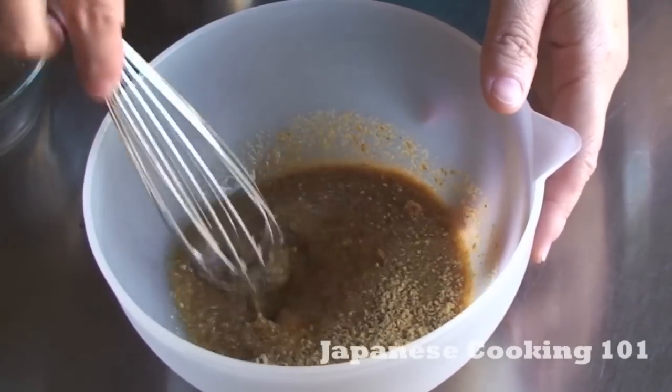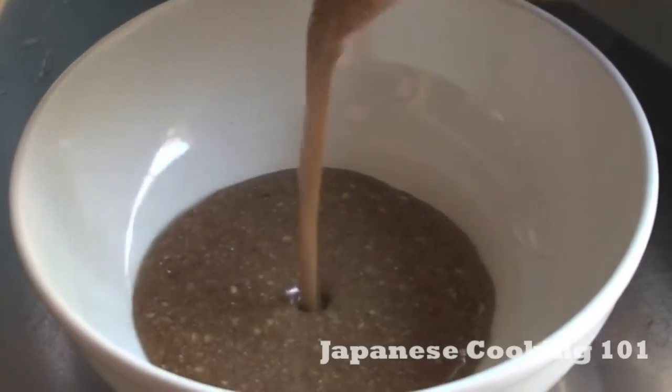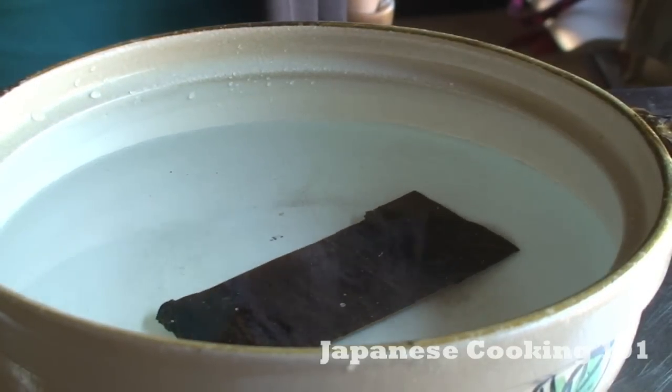Add all of the ingredients for the sauce in a small bowl and mix well, then set aside. Soak the kombu in water in a pot and let it sit for 15 minutes.